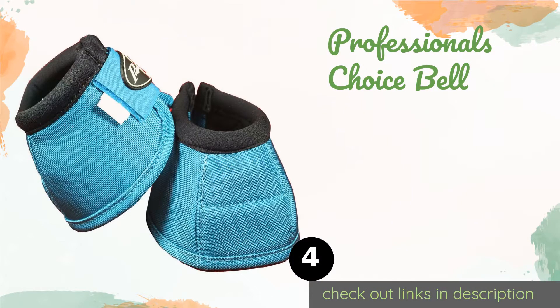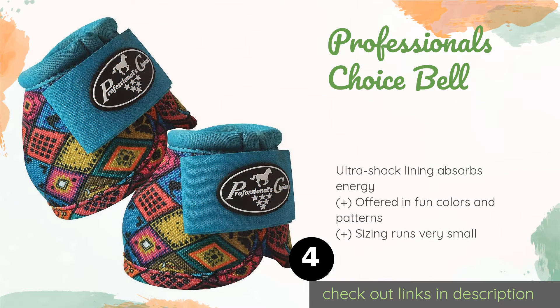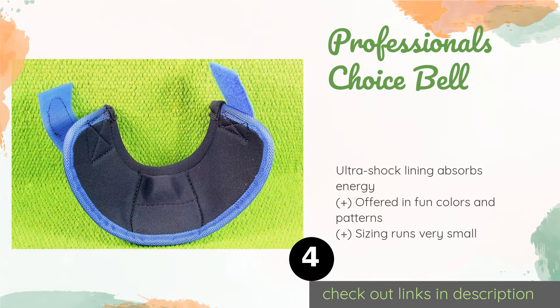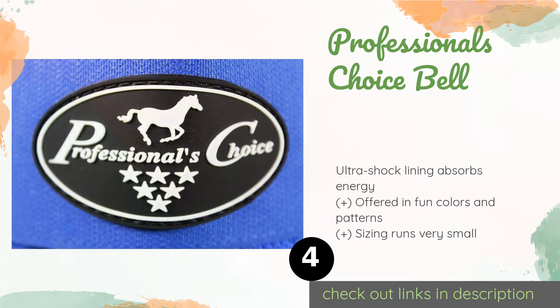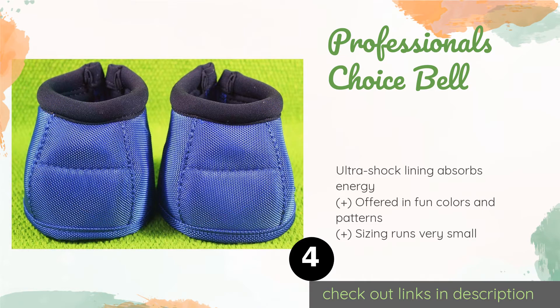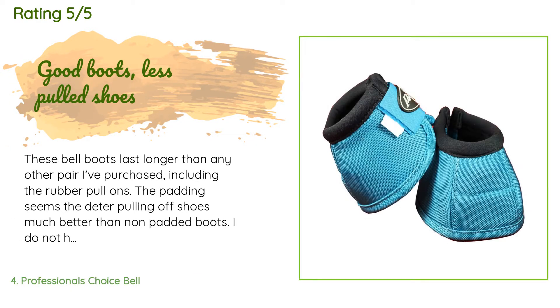The next product is the Professionals Choice Bell. These are designed specifically to protect front heels from overreaching. If you have a steed that is a little too enthusiastic, this style can also prevent injury for those who are wearing shoe studs. The price is approximately $31. This product is rated 4.6 stars from 626 customer reviews.